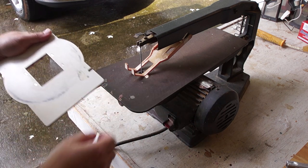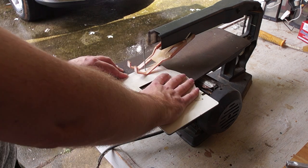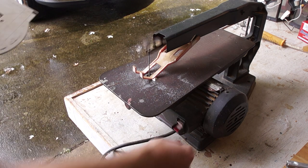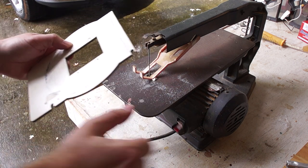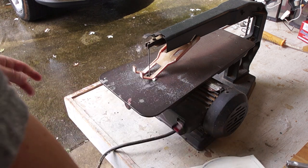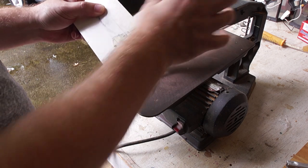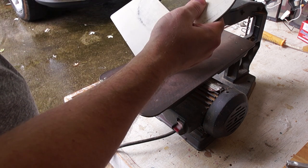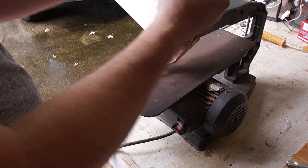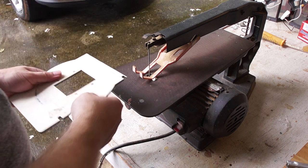A band saw will be better, but I don't have one. So we're going to go with this and see what we can come up with. In order to keep the top and bottom aligned so that I've got the same cut for each, I've actually put double-sided tape on the inside and taped them together. The pins actually keep them pretty well located, but there is a little slop. The double-sided tape is doing a really good job of just keeping those two together.